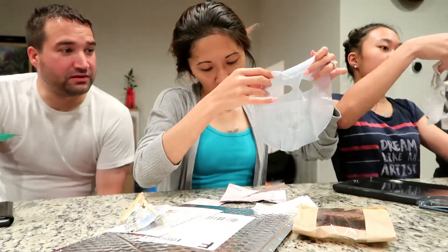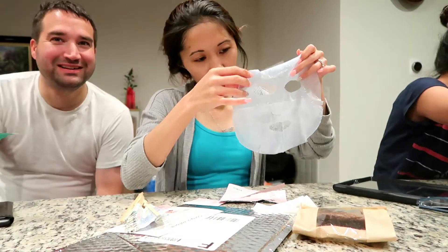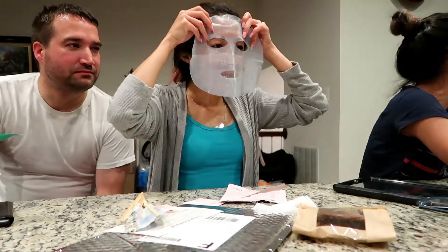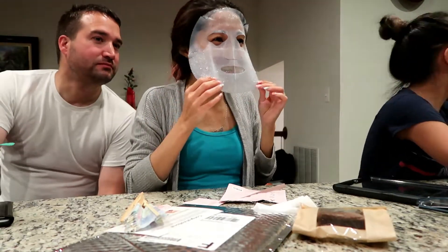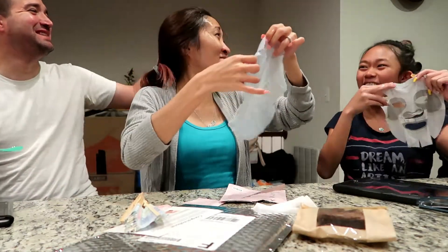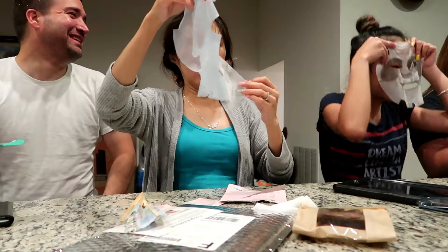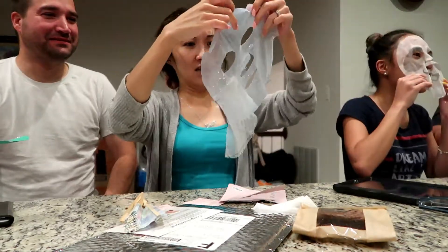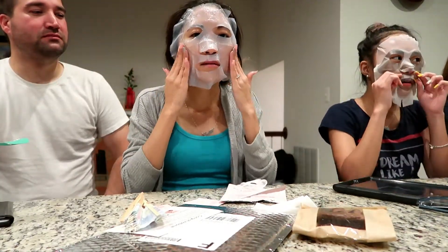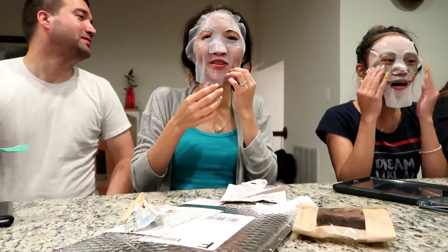I feel like it will be epic. That looks like it's a lot bigger than an Asian face. Oh my gosh, I'm so scared! It looks like a rough — wait, it looks like a panda! This looks wild. I'm going to put bread on it. He said that he looks like the pad that you just bought.